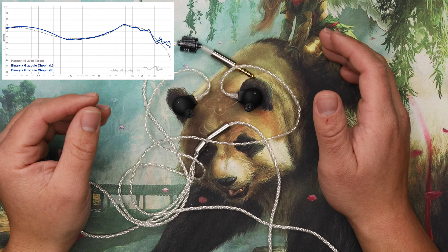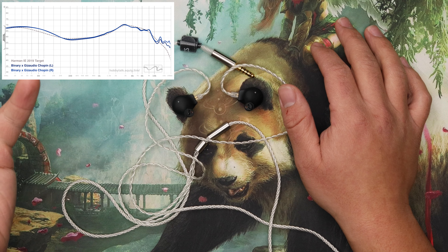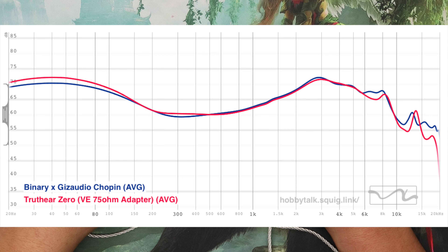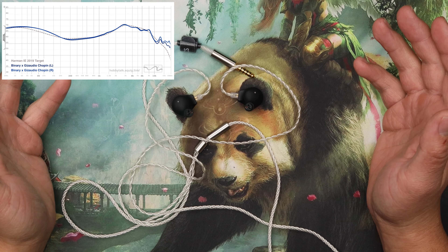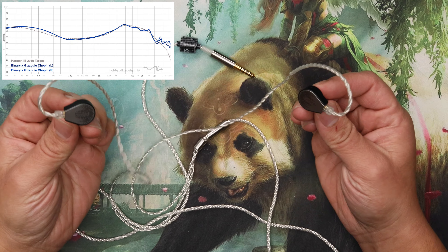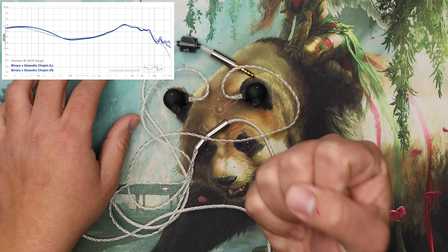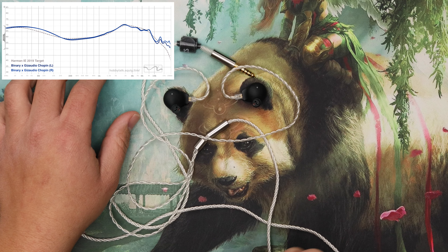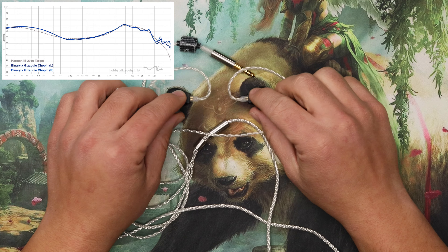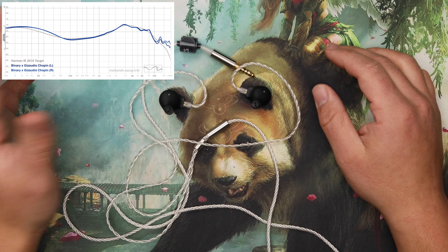I like more bass, so that's a plus for me. The tuning is like Harman with a bit more bass — kind of like the TRUTHEAR Zero with an impedance adapter, kind of like the Moondrop Variations. It's that style of tuning but quite a bit cheaper than the Moondrop Variations. I think it's just as good honestly. The Moondrop Variations' bass had a bit more impact to it — not a lot more quantity, just felt a little more impactful.